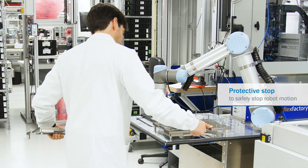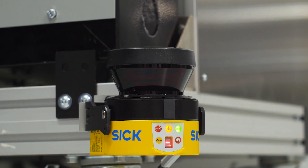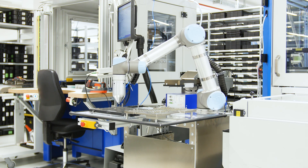And when the person leaves the hazardous area around the robot again, S-Bot SpeedUR monitors the condition of the robot and triggers an automatic restart.